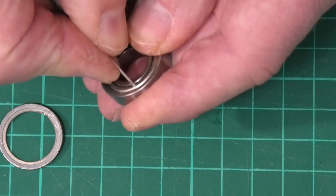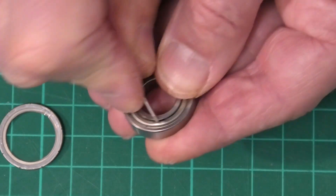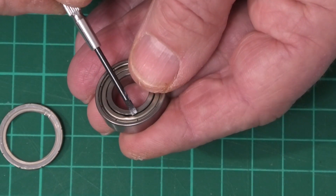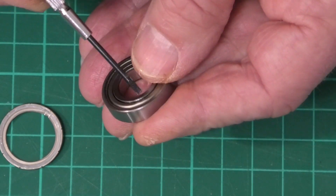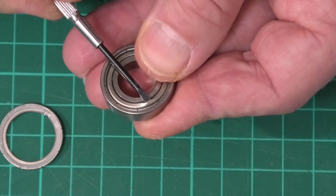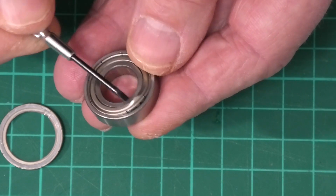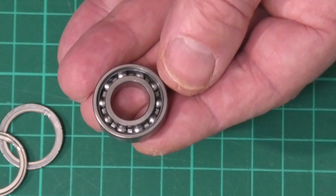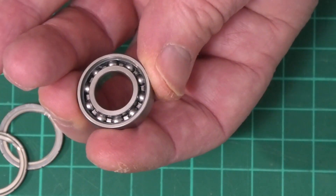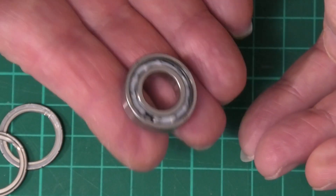Now I'll just do the other side. So again just push it in and lever that up. I've got just the edge levered up now and there's more room to get a slightly bigger screwdriver in there. Just put a twist on the screwdriver and again that's just lifted out. And interestingly there's no grease packed on that side. But there you go — that's how to remove your shields.